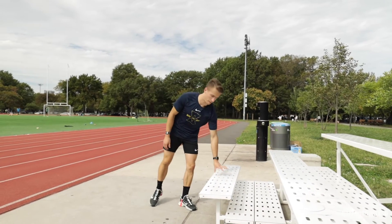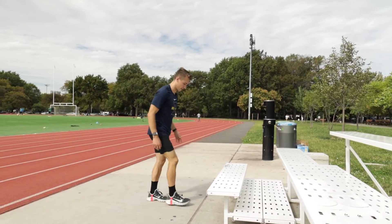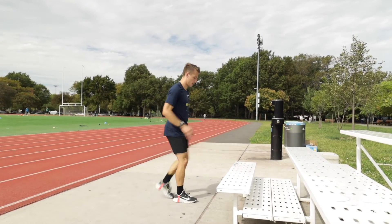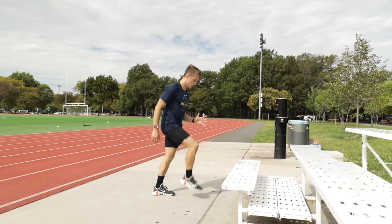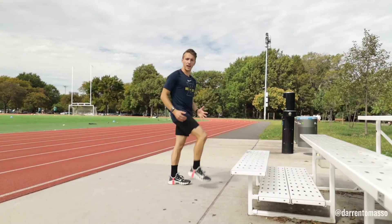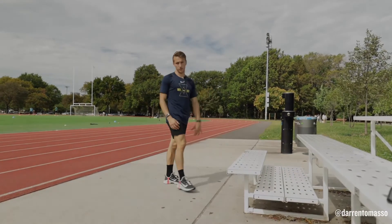Now if you want to do this open chain step up but you don't have a sturdy surface, you can take that just in front of you. Imagine you're stepping up but still drive — you can even add that hop off the floor.